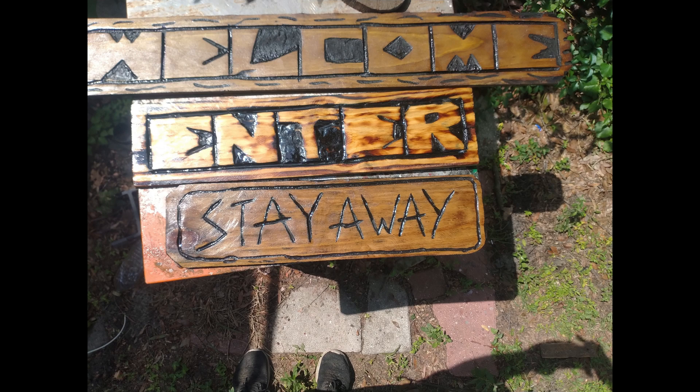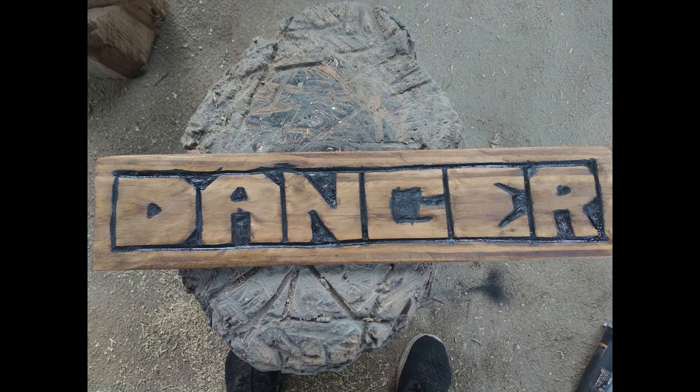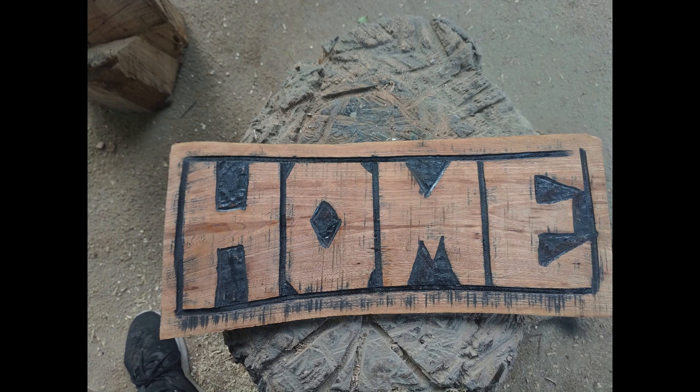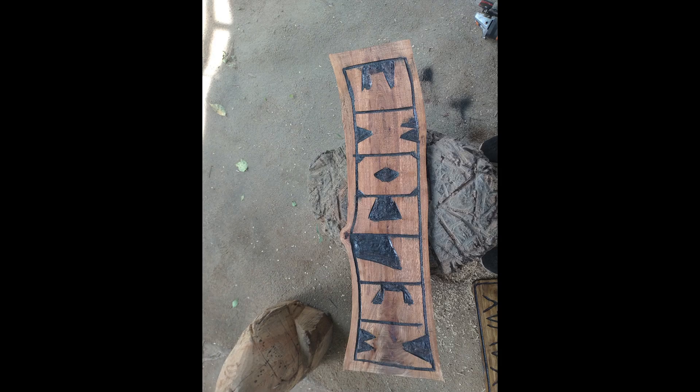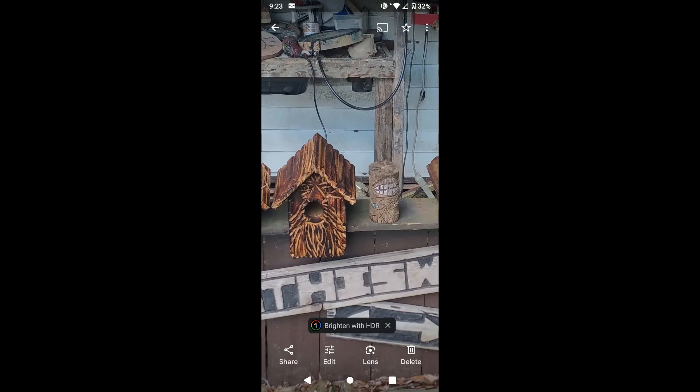So do stay-away, enter, and welcome signs — just all different styles of stuff. That danger sign I just threw out there as a joke, and believe it or not somebody actually bought that for $45. I'm not really glued to anything. I just like to practice, I love to learn, and I love different styles. A lot of these here are done with either chainsaw carvings, Dremels, or somewhere along those lines. It's just steel picks — three minutes worth of a bunch of work.